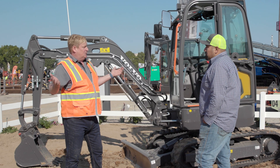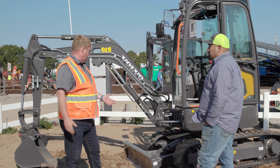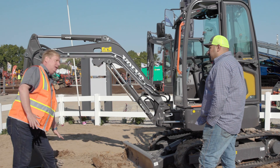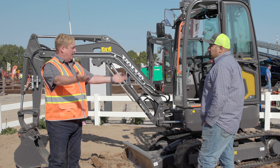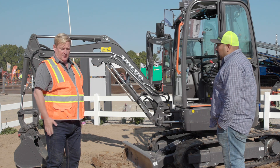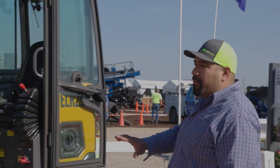The machine is doing exactly what a mini excavator needs to do — digging, lifting, carrying stuff. I've seen people having a steel plate wedged in with the bucket and the dozer plate, moving it around to cover a manhole up. The great thing about this unit being fully electric is you can run it indoors without worrying about emissions.